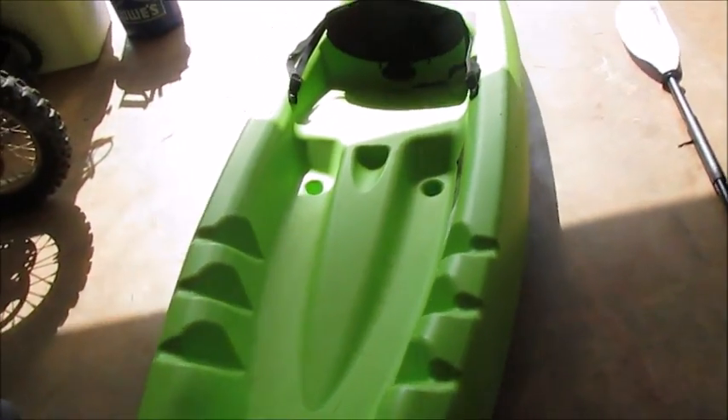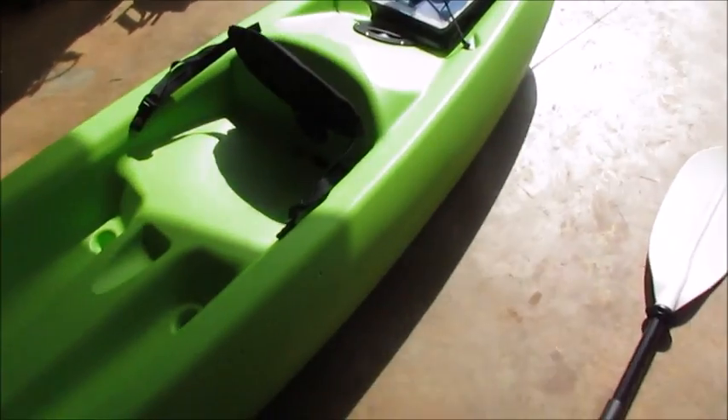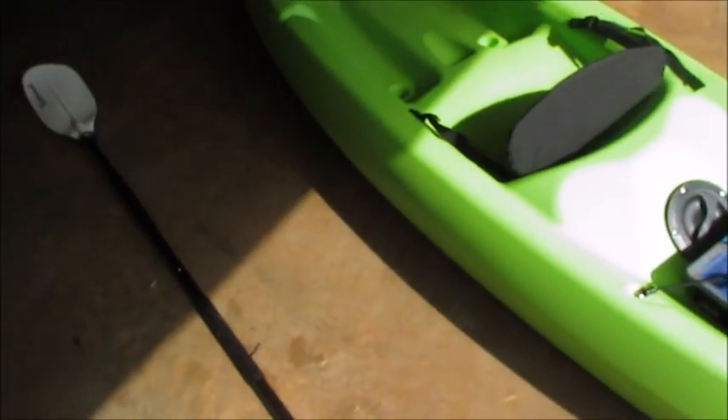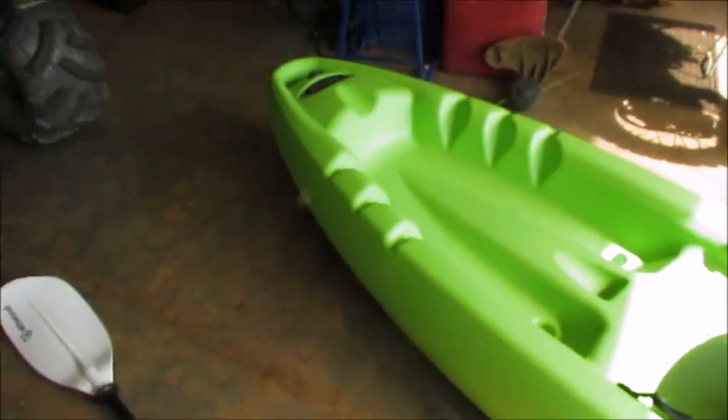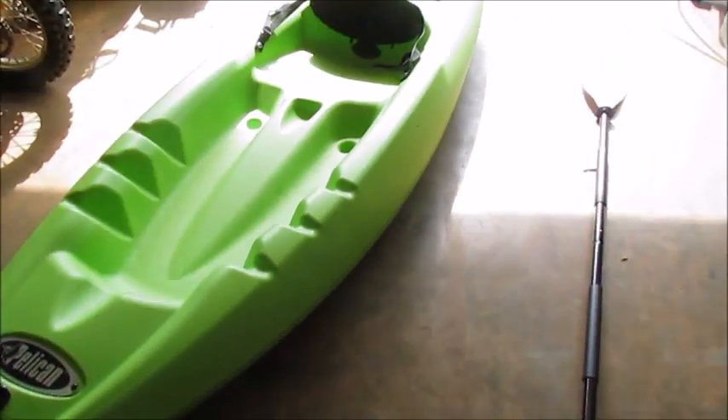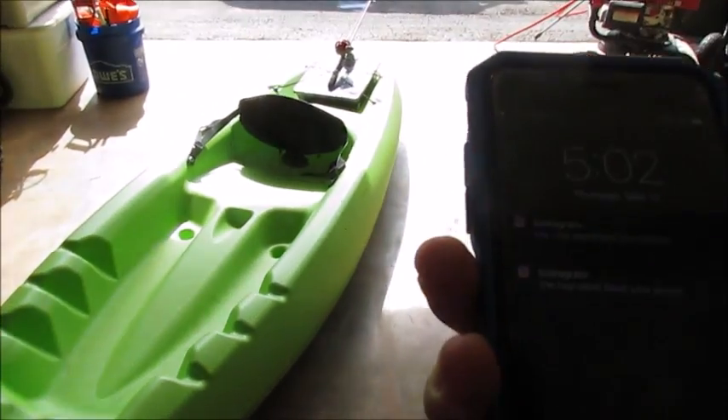What's up guys, today I'm gonna be showing y'all this thing. I just got it yesterday, but I got it on Wednesday.